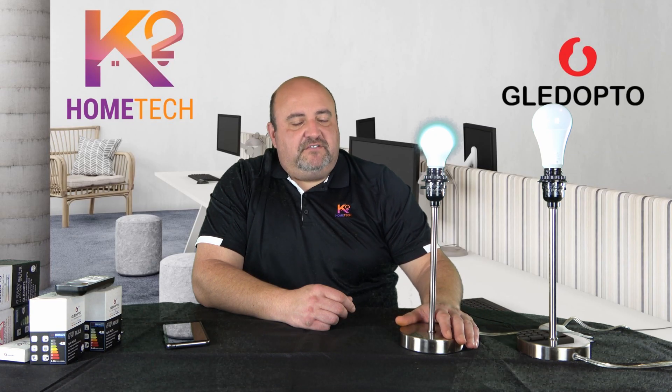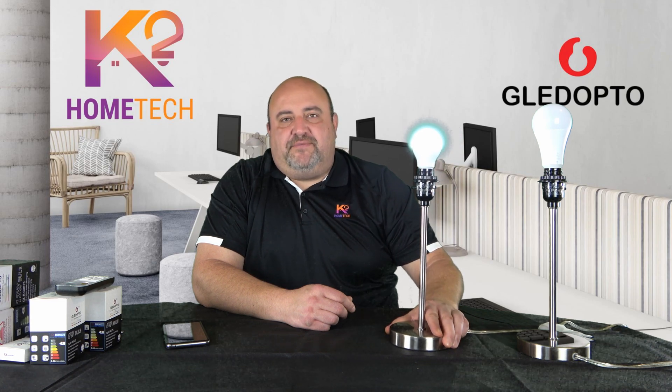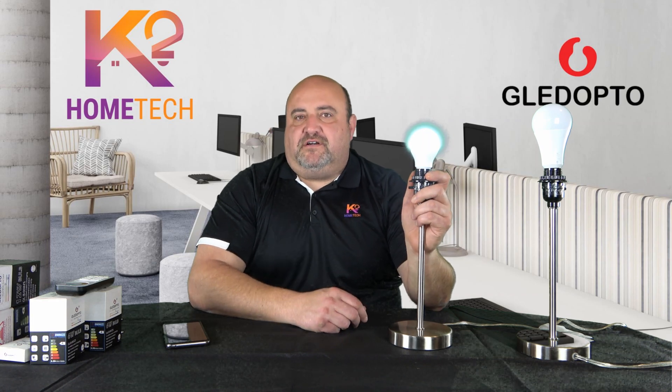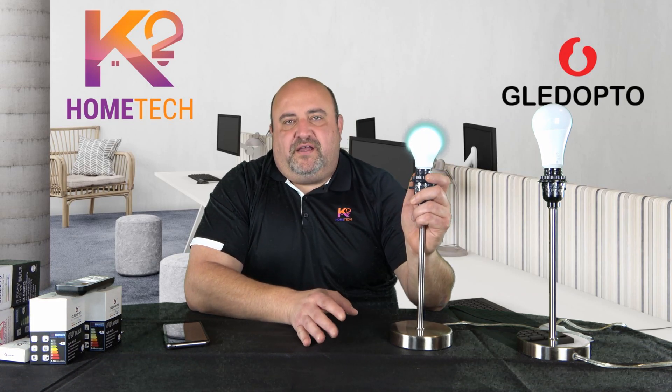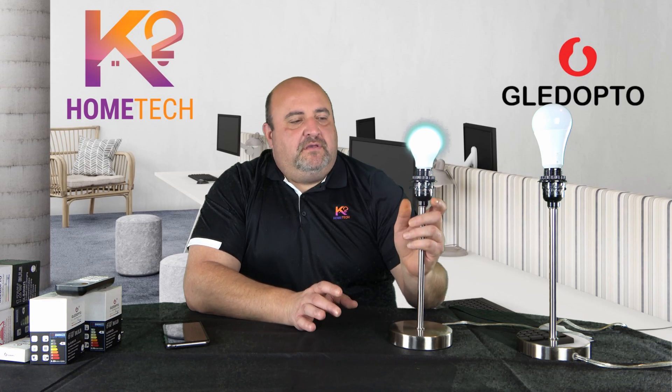Hey guys, Adam from K2 Home Tech. There's been some questions on how to reset these — if you have to do a factory reset on Gledopto bulbs. This works for controllers, the bulbs, the garden lights — pretty much any Gledopto product. What you have to do is power cycle it five times.